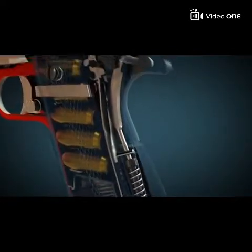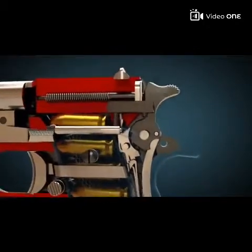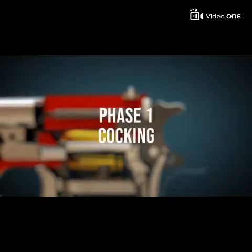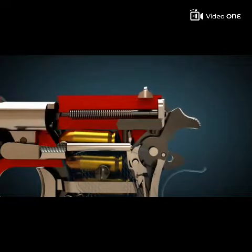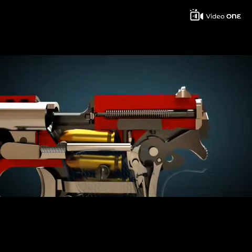Let us now take a close look at the individual phases. If the pistol is uncocked and unloaded, the slide must first be moved back by hand to cock the pistol. When the slide is moved backwards by hand, the hammer is cocked and the sear engages the hammer.